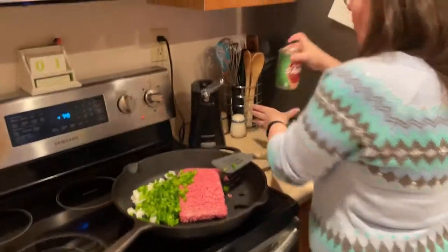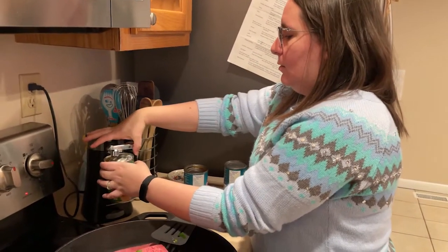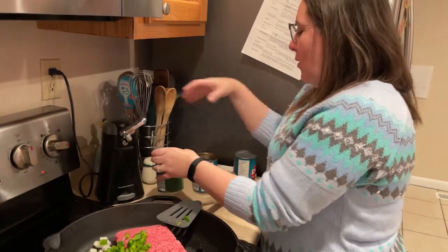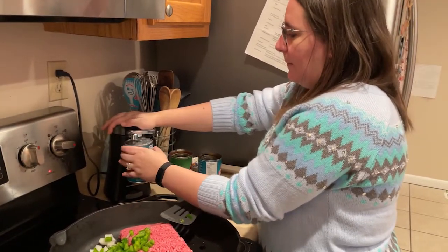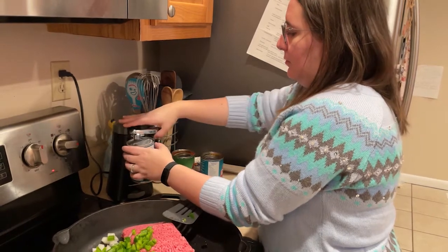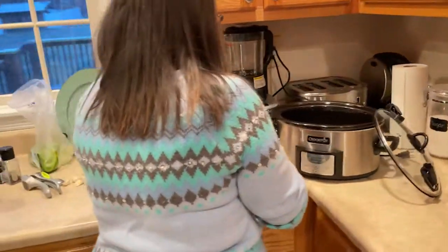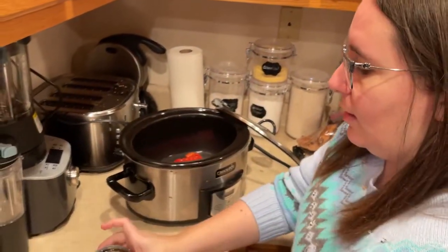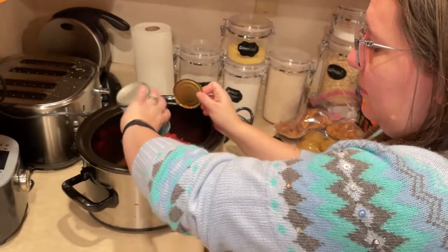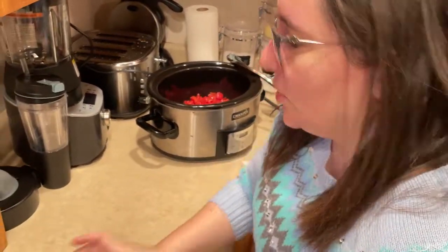There is no particular order for what ingredient goes in when. This is not one of those crock pot meals where you have to layer things and do it specifically — it's a dump and go. I'm a firm believer that chili is good in all seasons. It is not a one-season meal. Yes, it's fantastic in cold weather, but it's also really good in hot weather. I don't think that chili is just a wintertime recipe.